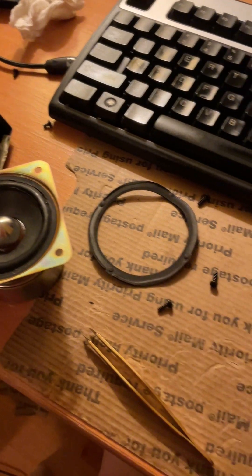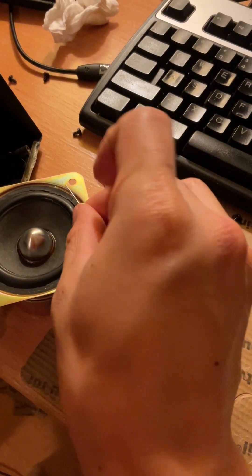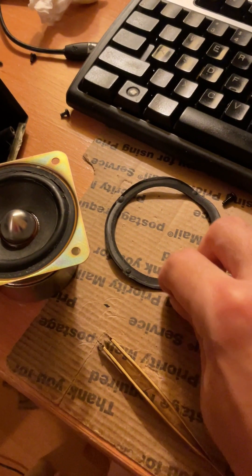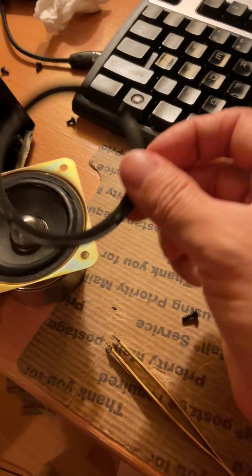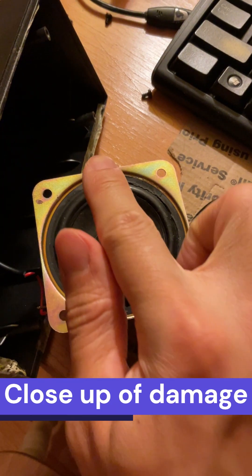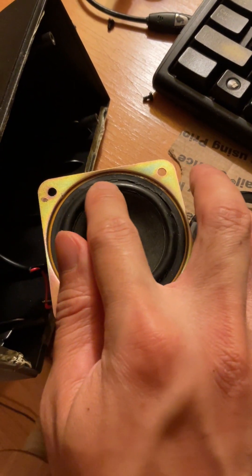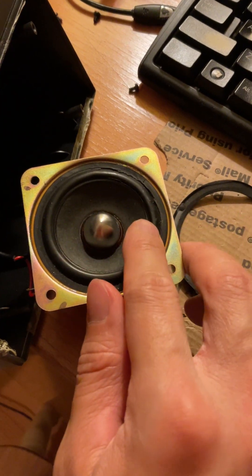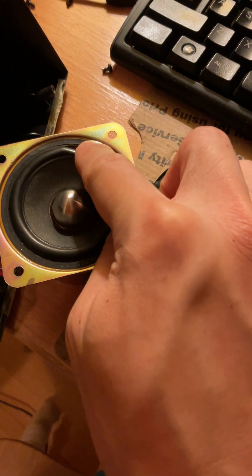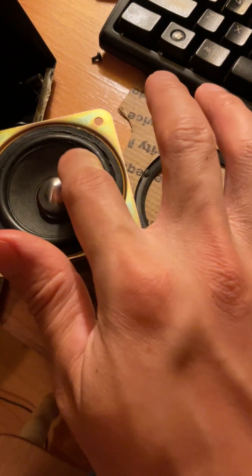I've removed the foam gasket. All I used for that was a box cutter, and then a pin for the glue when it became a little stuck in the top right corner. This was actually not glued on that tightly, so it comes right off — you won't need to do a lot of scraping. Now you can see the rubber gasket is really torn, and music would not sound good coming out of this. This section has to be taken off, and you'll see in just a few minutes the paper cone will be all that's left.